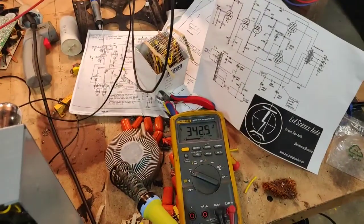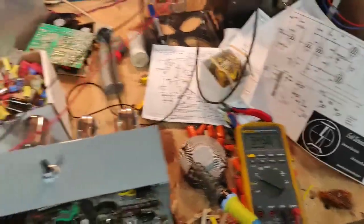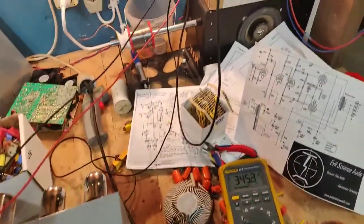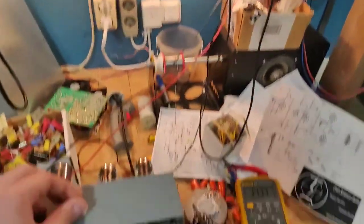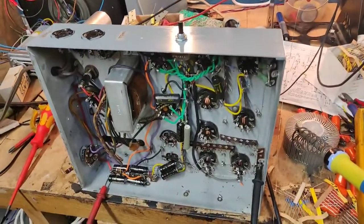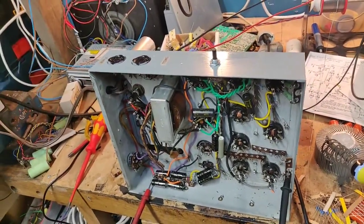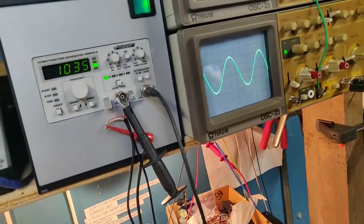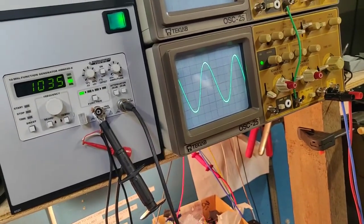When you increase the output power on a cathode biased amp you can see the voltage goes up because there's less load on the power supply and the bias actually goes down. A cathode bypass capacitor also helps with ensuring that you don't get too much jumping around in the bias. But this is perfect - this really is perfect.